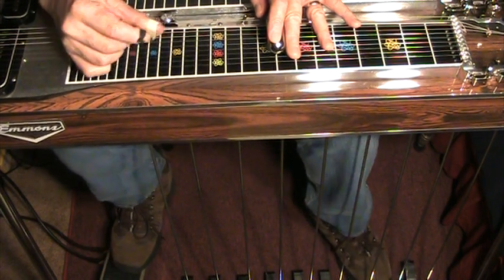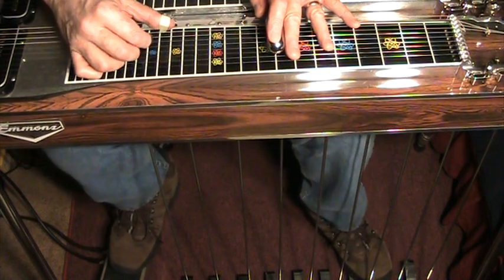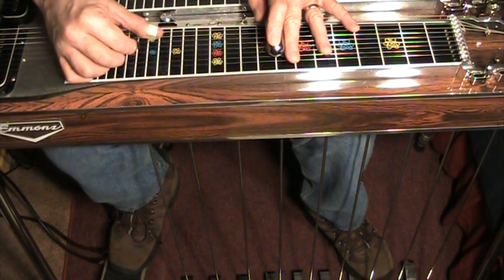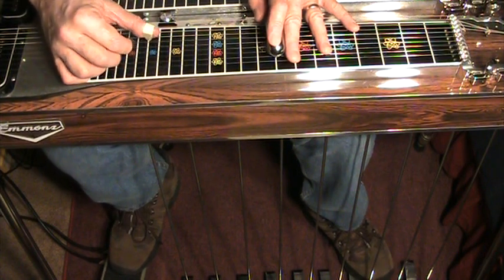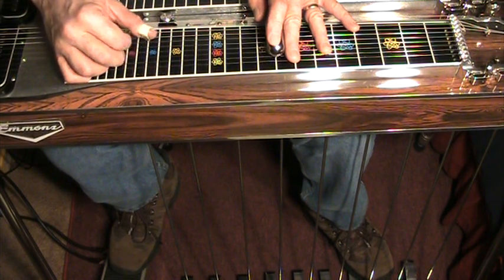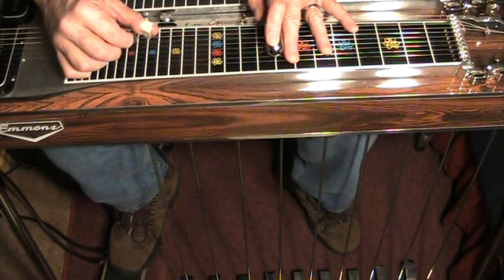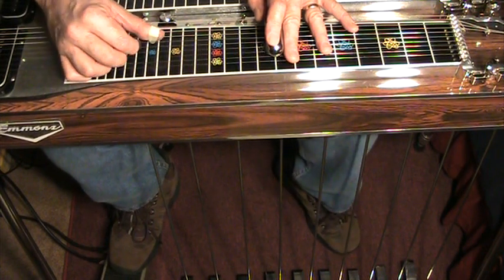For today's purposes, we're going to use the key of C, just for simplicity. If we play the notes, we have the C major triad on strings four, five, and six. And when we hit that knee lever, we're lowering the fifth a half tone, playing the flat five.